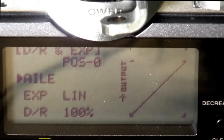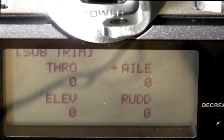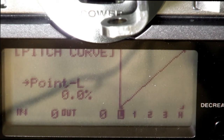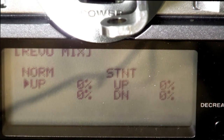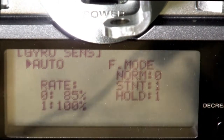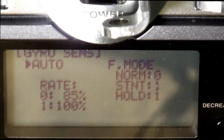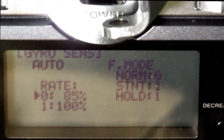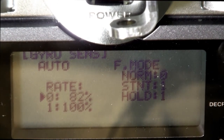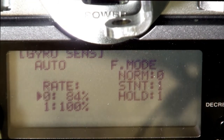Then I'm going to go into gyro sensitivity and set that to auto. And then I'm going to go into auto dual rate - then I can control my head speed by changing this value. It's not perfect, but I think it will work.